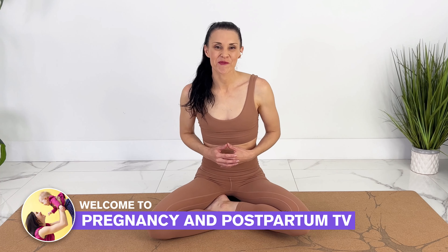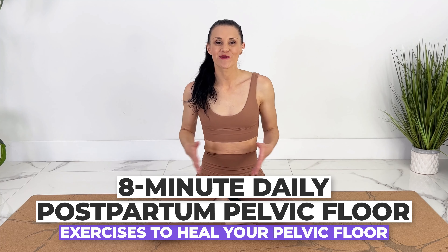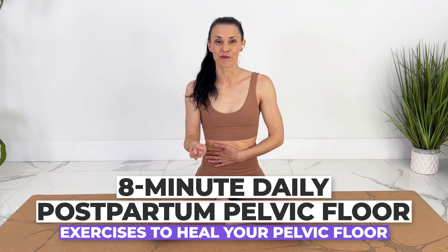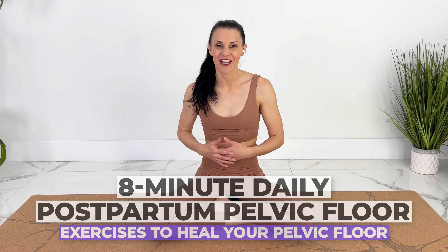Hey guys, welcome to Pregnancy and Postpartum TV. Today we are doing an 8-minute postpartum pelvic floor exercise routine that is great for healing your pelvic floor after birth or anytime. These are good exercises to continue lifelong.